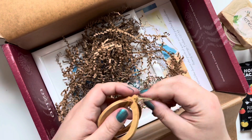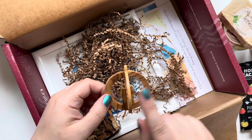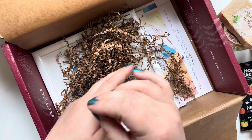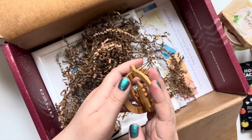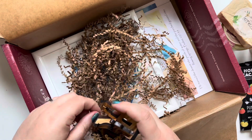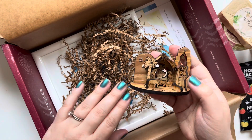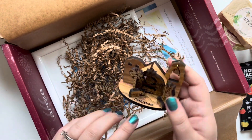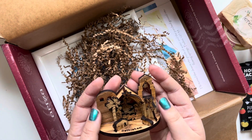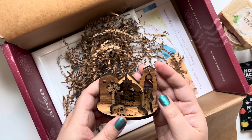We also have an olive wood candle ornament — the olive wood is over 150 years old, and it's going to look so awesome on our tree this year. Then there's this beautiful nativity scene with 'Bethlehem' written right on the bottom, also made out of olive wood. It's going to go perfectly on a little shelf I have, and I can't wait to display it this year.